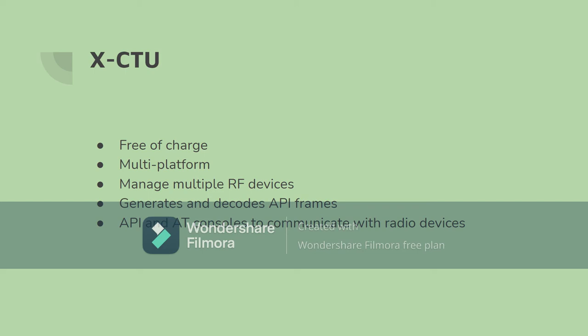XCTU is a free, multi-platform packet sniffer. It is able to manage and configure multiple RF devices even through radio waves. It is able to generate API frames and then decode those API frames into frame values. It has API and AT consoles to communicate with radio devices, and also allows for packet insertion through the serial port to detect if devices will receive the packet and send a response back.